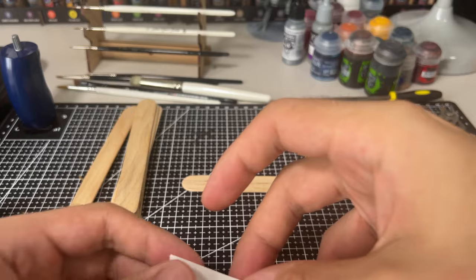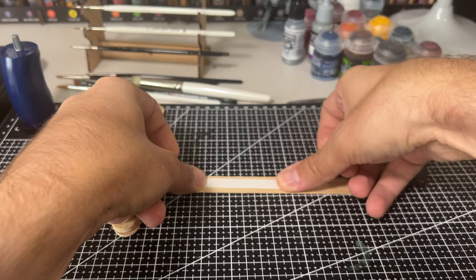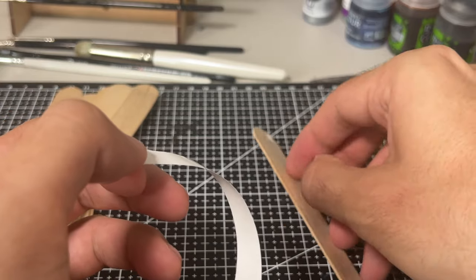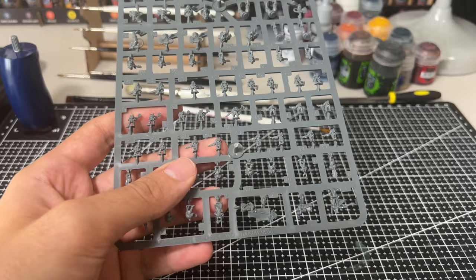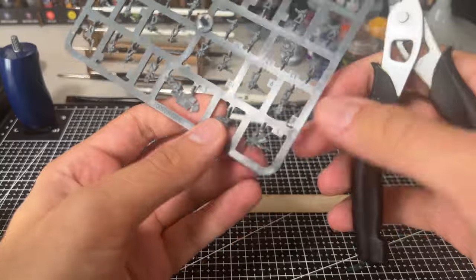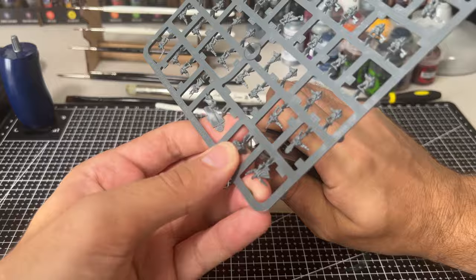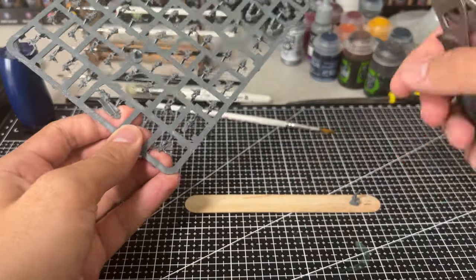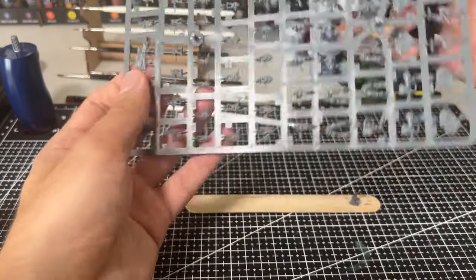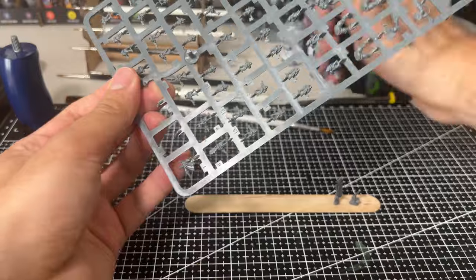Now, why are we putting them on sticks? There are three main reasons. It allows you to easily and rapidly paint the front and the back of each miniature. You can then also easily see and paint the tops of the miniatures — the bit you're going to be looking at really is the bit at the top, so that's the bit you want to spend most of your time focusing on.